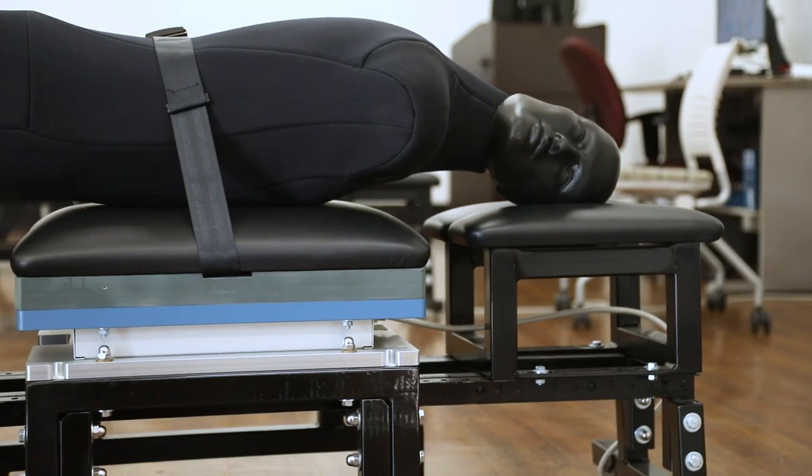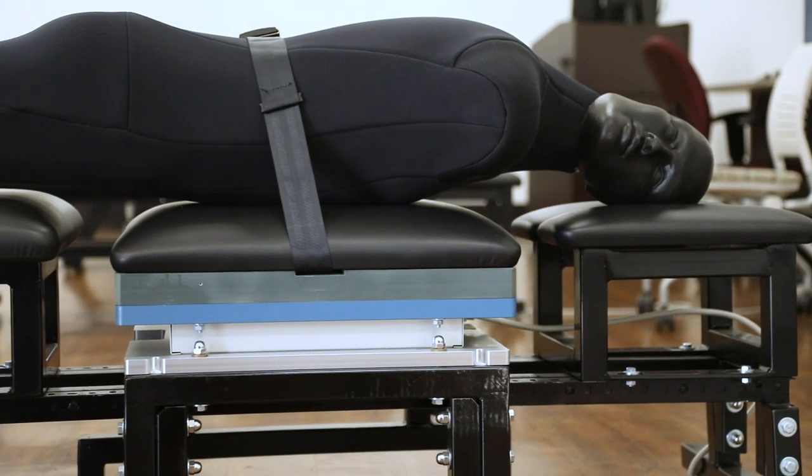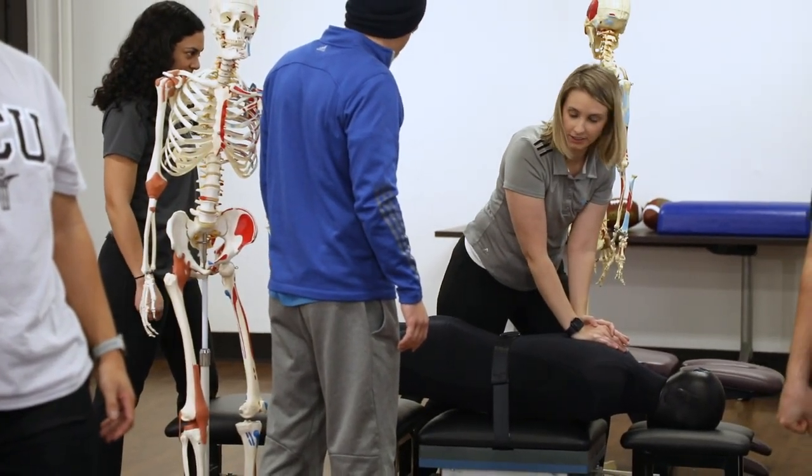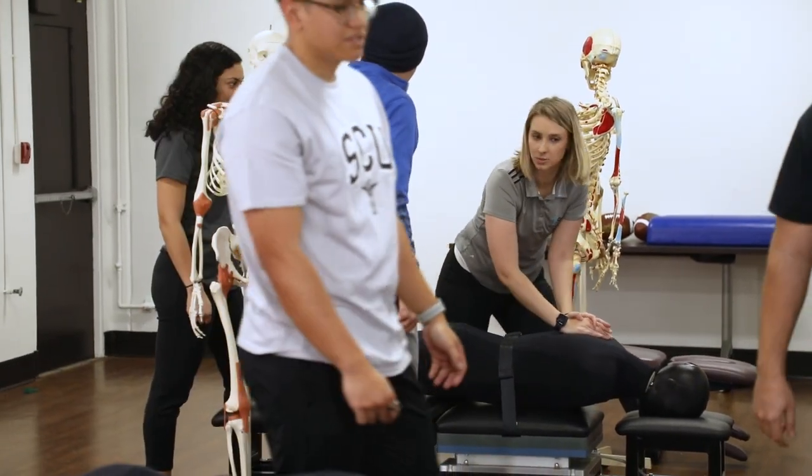Anytime a student is adjusting or palpating and putting any sort of pressure on that table, it's gonna sense it. So whether they are just taking tension or actually thrusting, all of that gets recorded on screen. It gives them objective information versus just subjective — there's no guesswork anymore in terms of the manipulations and the thrusts with the real-time feedback from the force plate.